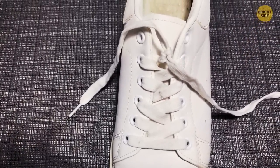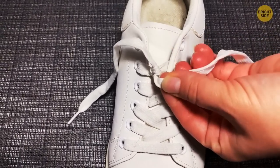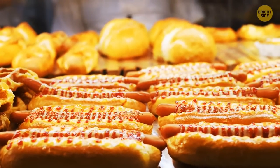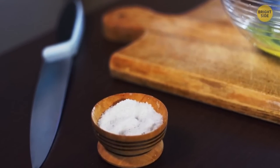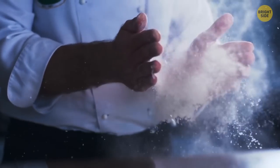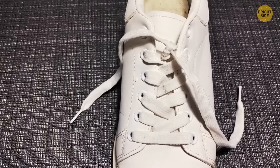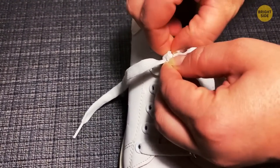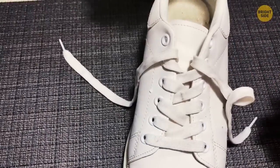Speaking of shoelaces, if you accidentally knot them so well that even you can't undo them, there's a common baking ingredient with a hidden feature that can help. Corn starch can make your gravy thicker, or it can untie stuck knots. Just sprinkle it on any knot, coating it completely, and it will slide free easily. It works on necklaces, ropes, yarn, and more — though unfortunately not on knots in your muscles.